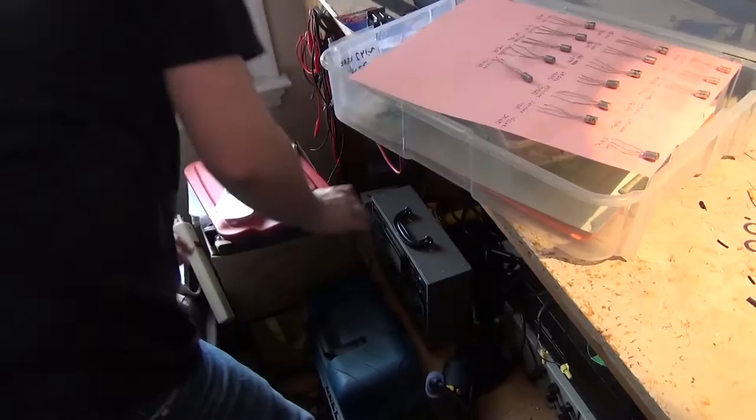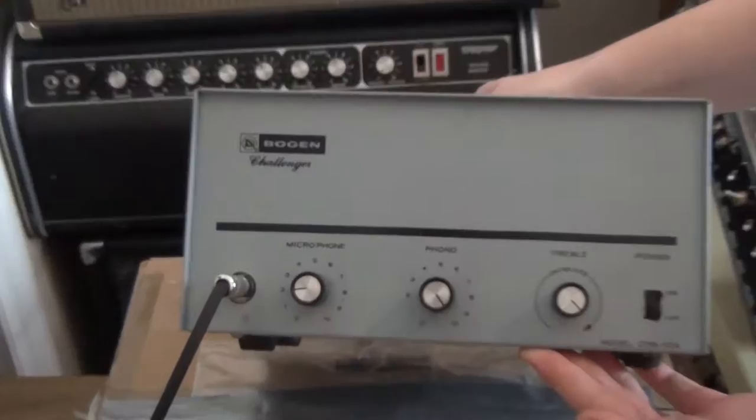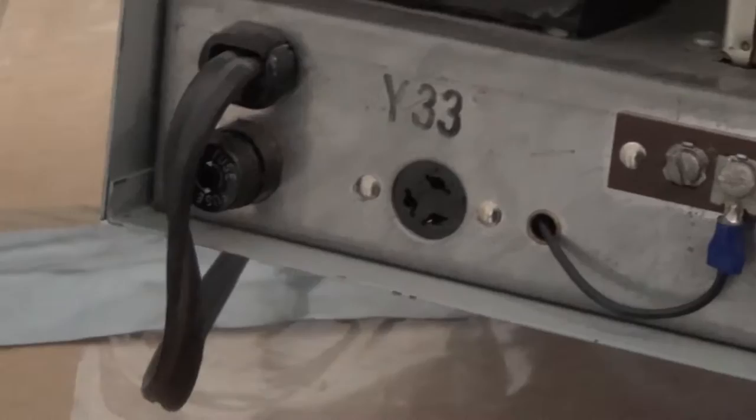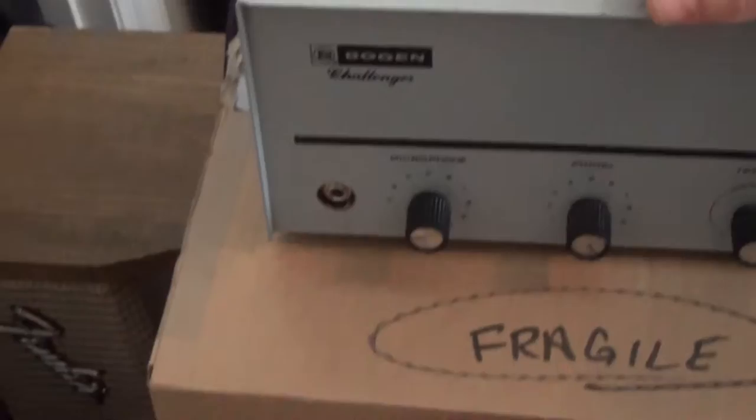One of the big things he really enjoys is recycling old things. A good example right at hand is this old Bogan Challenger — it was originally a PA amp. It had a weird screw-on microphone connection for the speaker output. He got it in a trade, then modified it to be a guitar amp, adding a quarter-inch input on the front.